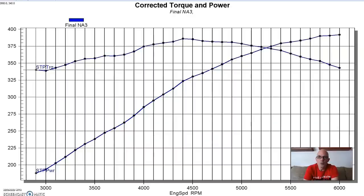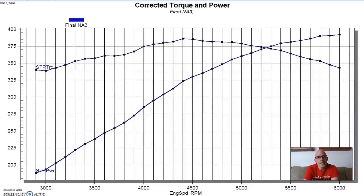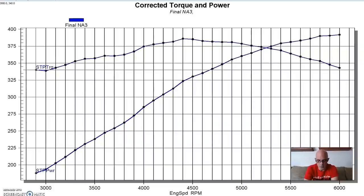We topped all this with an Edelbrock dual plane RPM air gap intake and a 750 Demon carburetor. We also ran a set of inch-and-three-quarter long tube headers on both of the supercharged combinations - the Fox chassis Hooker super comps - and an MSD distributor.